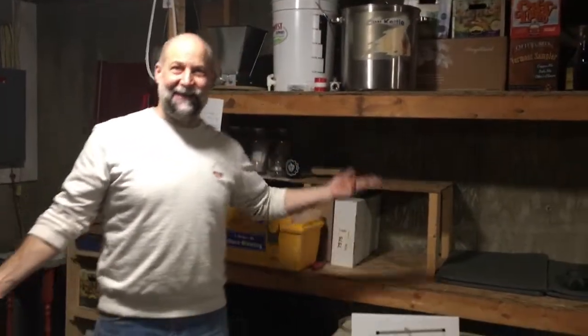So here we are in the basement in our new brewery — the Gates Hill Crafts Brewery. Welcome to it. This is our new setup. We're now going all electric, so we're going to be able to brew here in the basement without having to schlep things across the driveway over to the garage, which is very helpful, especially in the winter.